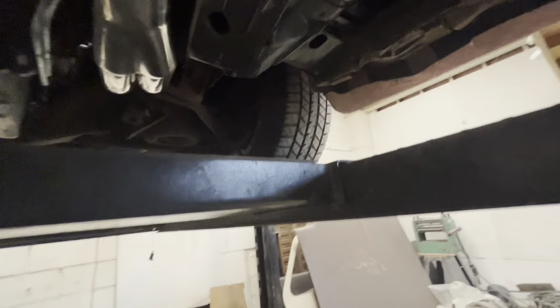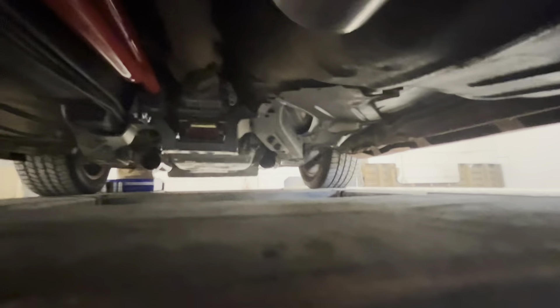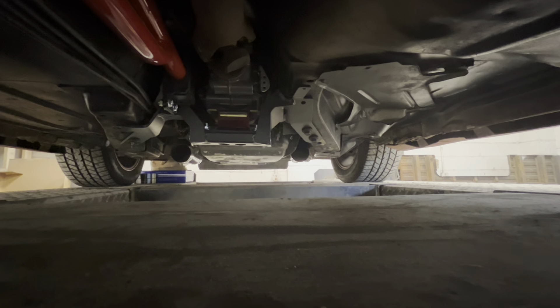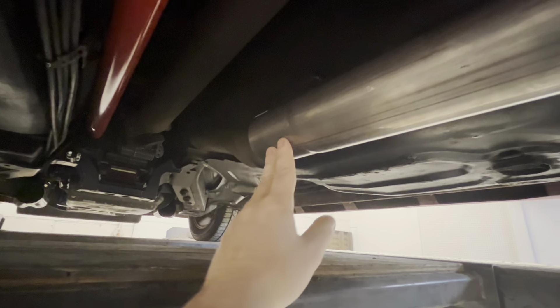Here are our collectors. I'm going to start working my way back — basically I'll fab a Y-pipe to come back here and cross over into my intermediate pipe right there, because everything else is tight and exactly where I want it.